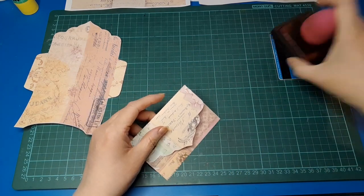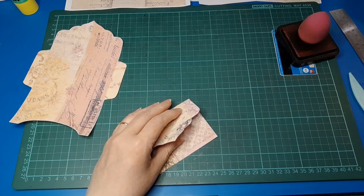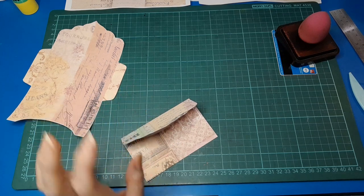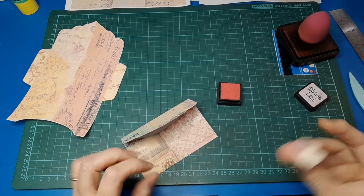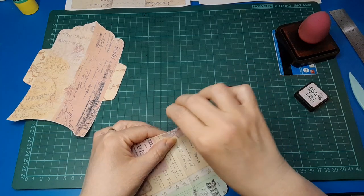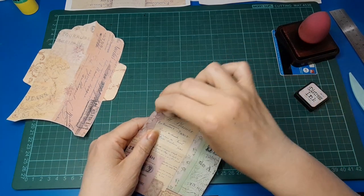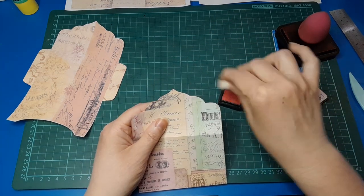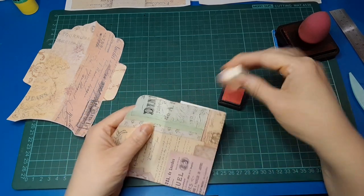So I'm going to ink around this. I was going to do vintage photo, but I mentioned in my video when I was working with the pages that pink would look really nice too, so I've got my spun sugar distress ink and I'm going to edge it with that because I think that's going to be super pretty. And yes it is — it's really really pretty on this paper. It really suits it.